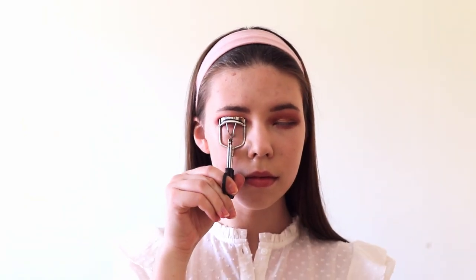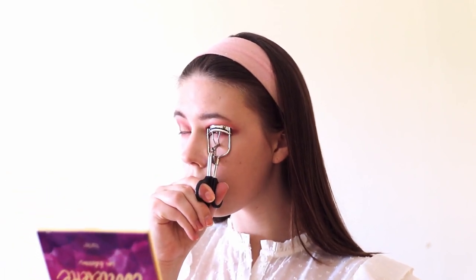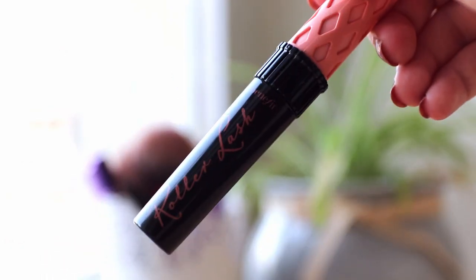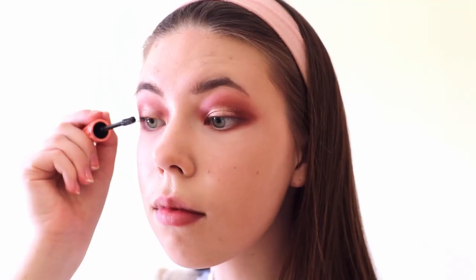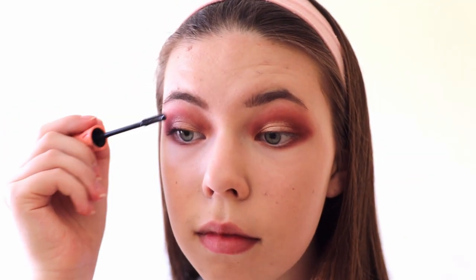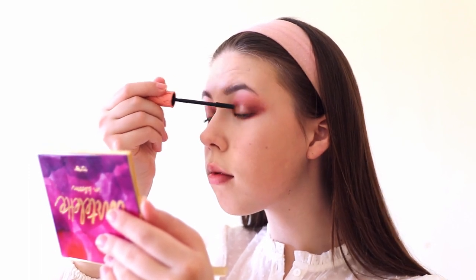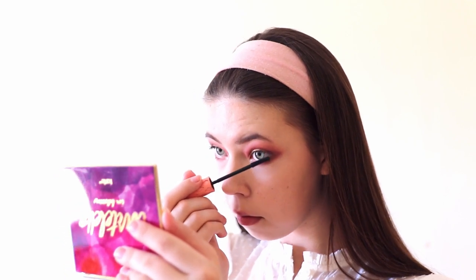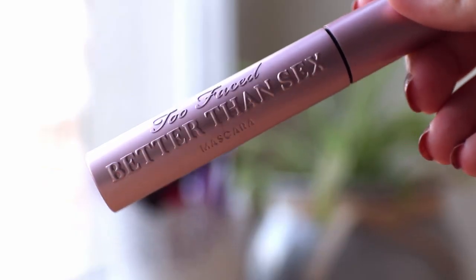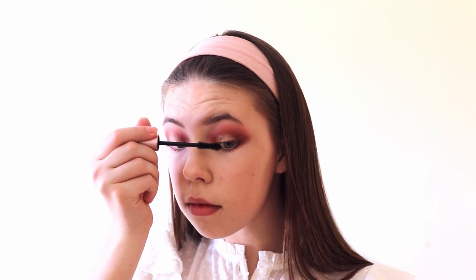So now I finally remembered to do my mascara. Because I have really small and straight lashes I always curl them using an eyelash curler. For my mascara I used the Roller Lash mascara from Benefit and just apply it on my lashes. To make my lashes thicker I like to apply a second layer using the Better Than Sex mascara from Too Faced, which is honestly the best mascara I've ever tried.